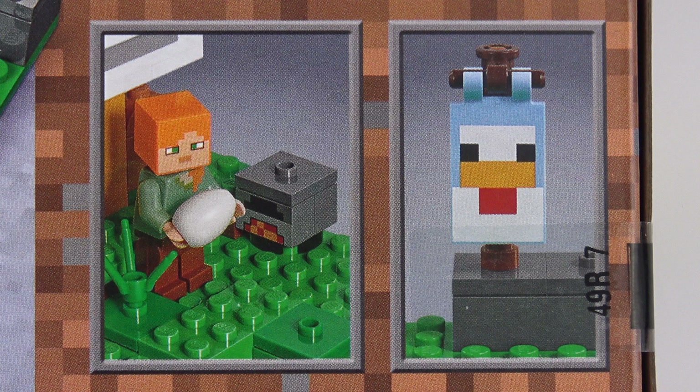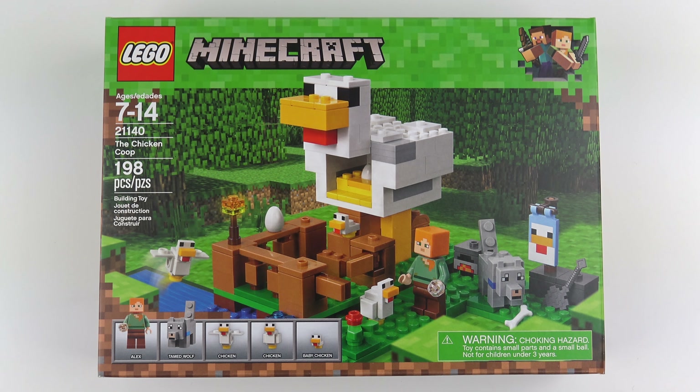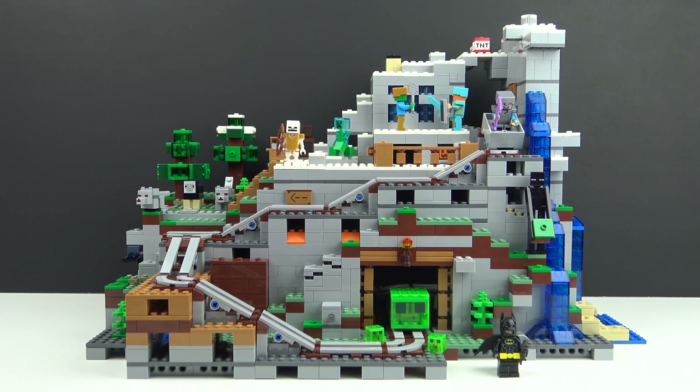One of the things I really like about Minecraft sets is that there's never any stickers. So while this might not be the biggest Minecraft set ever made, it does look like great fun. And if you do want to see the biggest Minecraft set ever made, check out my review of set number 21137, The Mountain Cave with 2863 pieces.